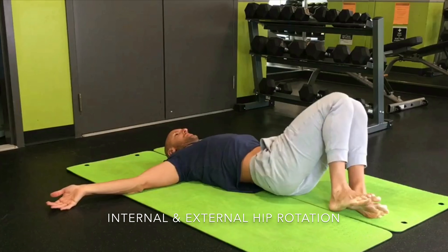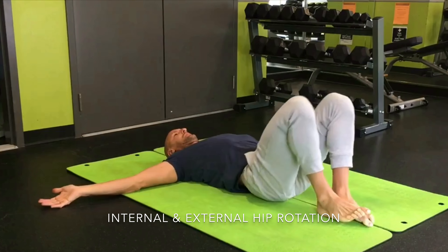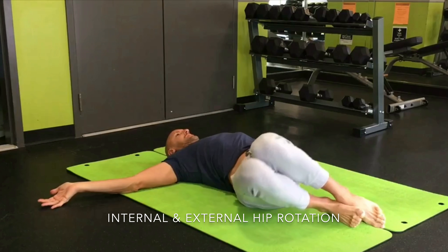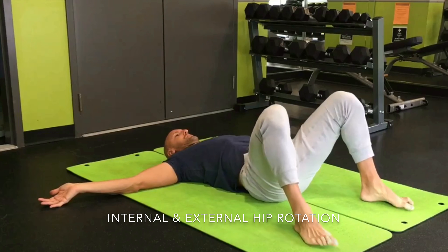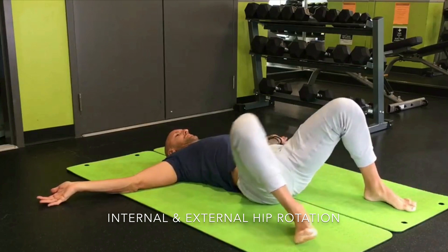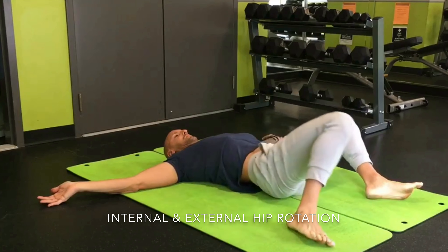G'day guys, today we take a look at four easy progressions for improving internal and external hip rotation. When I'm wanting to work on internal and external hip rotation with a new client, I'll always start with their feet together, knees together, just going left and right and making sure the lower back feels happy in that movement. A lot of people are very locked up and don't use anywhere near the amount of rotation they have in their spine.